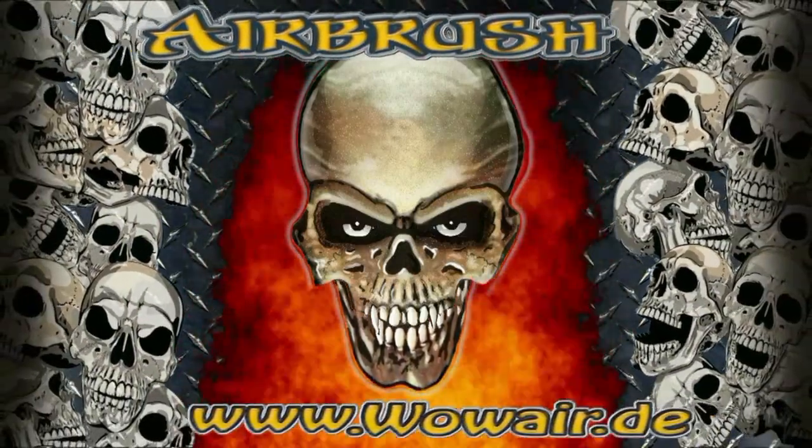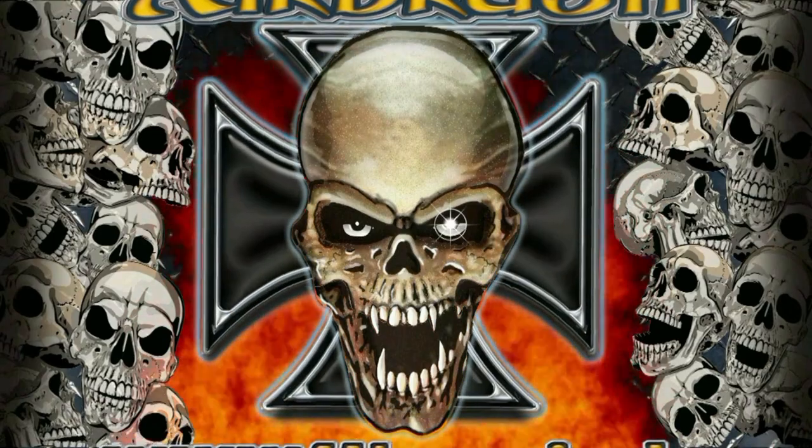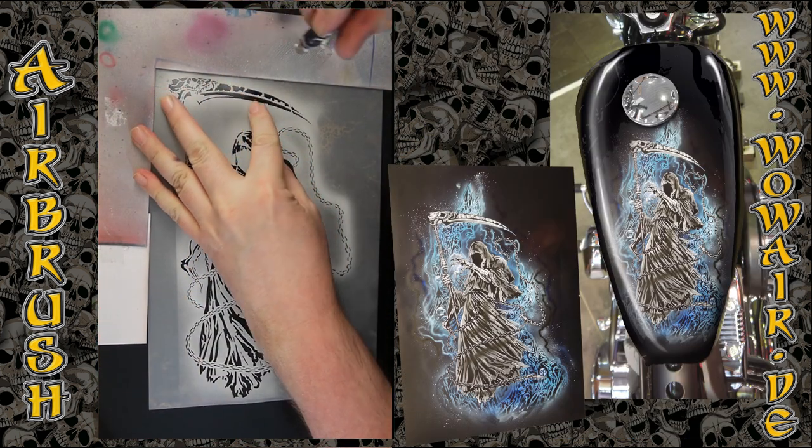Hi, welcome to another video. Today I'm doing a variation of the Reaper and the cell background. This time I go for another positioning and a different color.